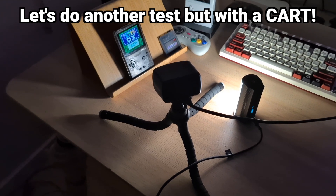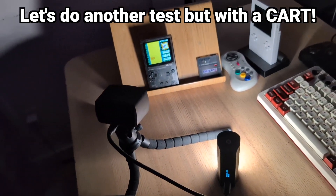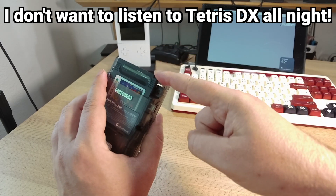Let's run another time-lapse test with the Funny Playing FPGVC, fully charged, but this time with an actual cartridge of Tetris DX and the sound turned down, because I don't want to listen to Tetris music all night.